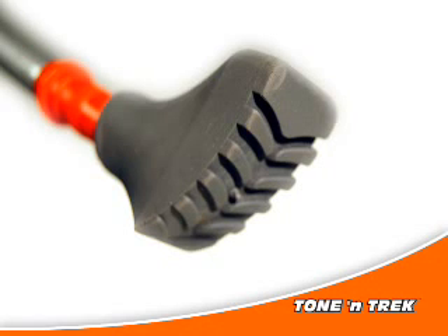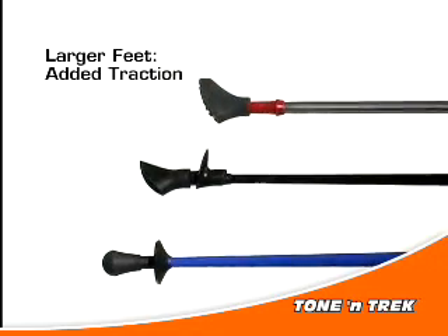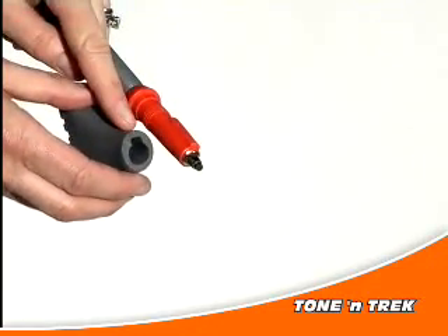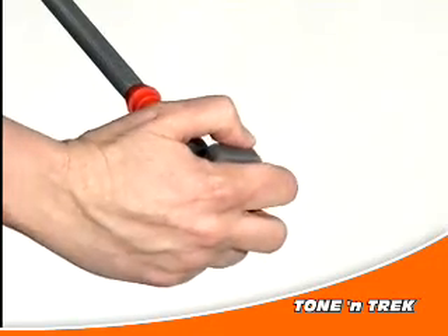Tonantrek's rubber traction feet are a bit larger than some of the others, for added traction and shock absorption on hard surfaces. Additionally, only Tonantrek uses a unique, key-shaped design to ensure that the rubber traction foot will always be facing the correct direction when you put it on the pole.